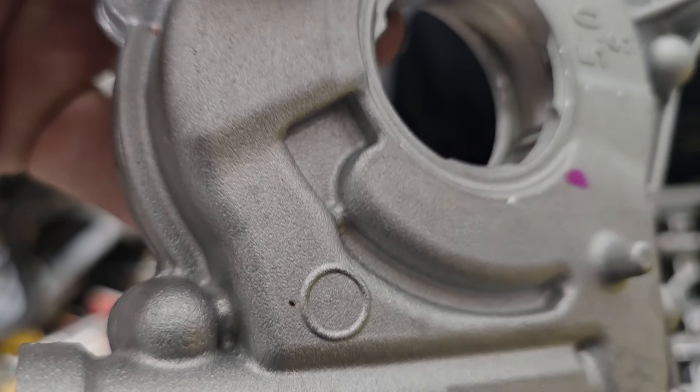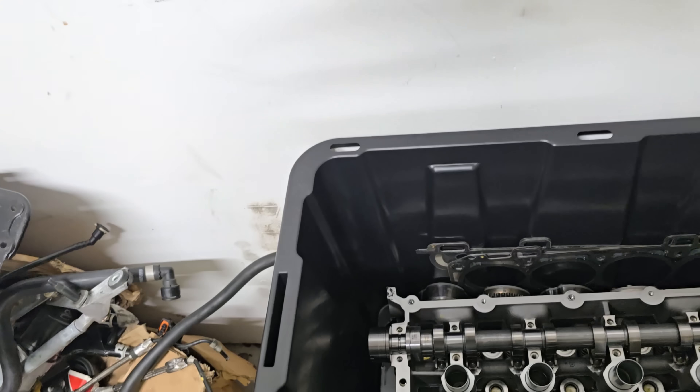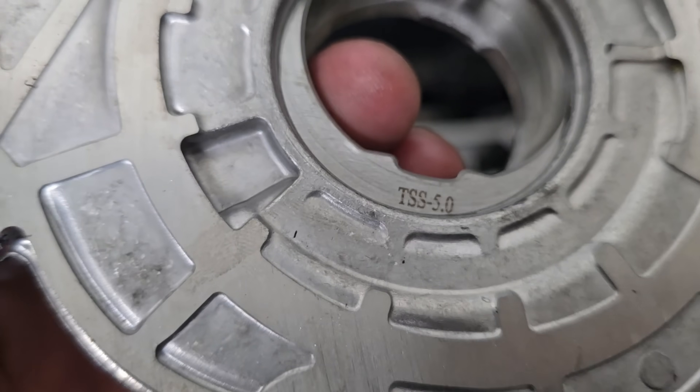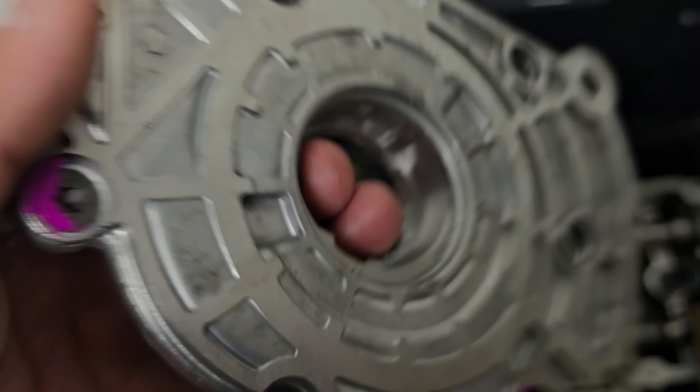Oh, look at that. Son of a bitch. Score — TSS oil pump gears!